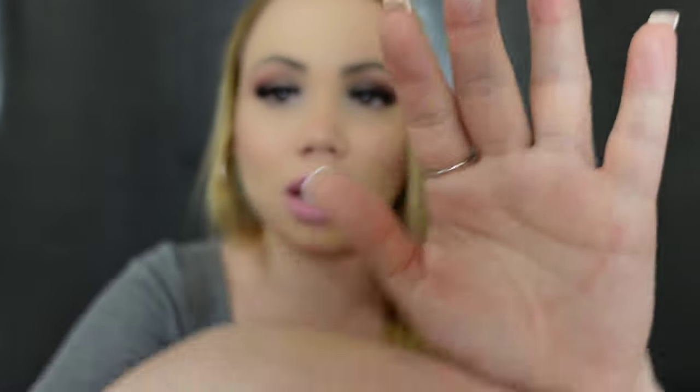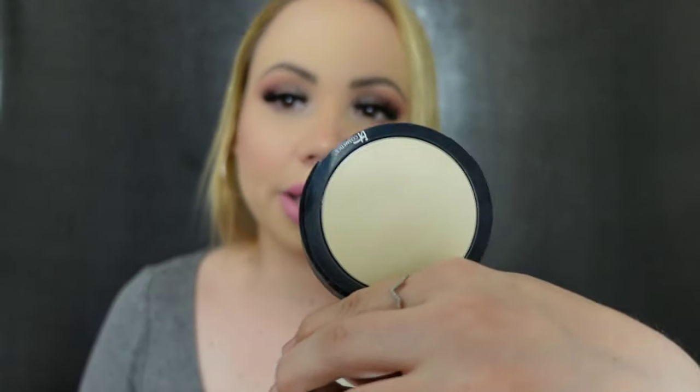It just looks stunning. When it says airbrush, it really looks airbrushed. You do not look cakey, it does not wash me out. This is what it looks like when you blend it — it completely disappears. I believe this one is talc-free. I highly recommend this one. I always have to have this in my collection. It does help to keep me matte longer as well.